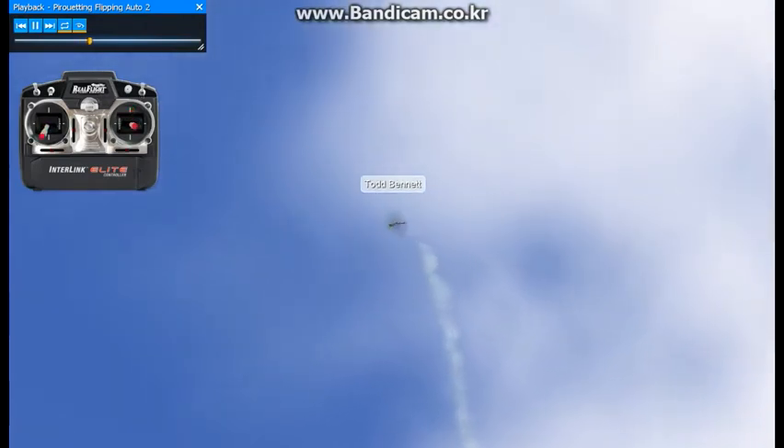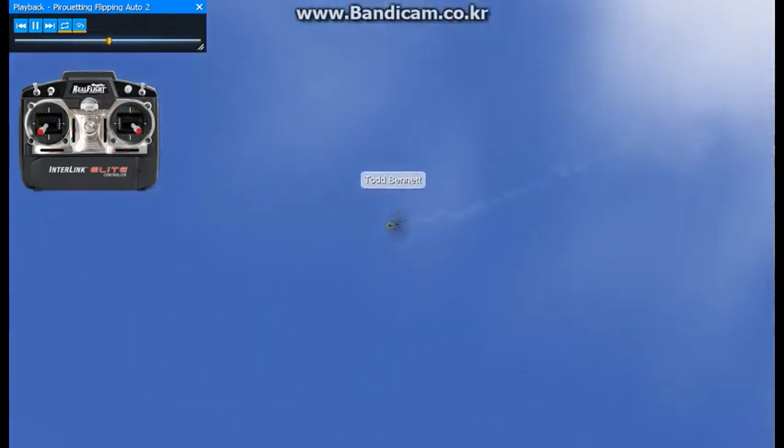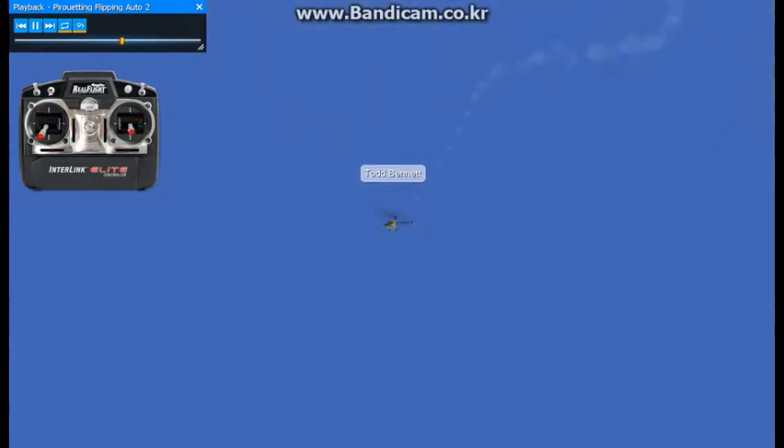And when you try this for the first time, you might want to put a little bit of cheat in on your throttle hold. Turn your idle up a little bit in throttle hold, and usually that'll help you get through this.